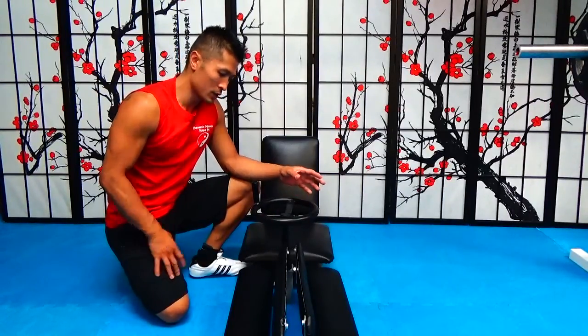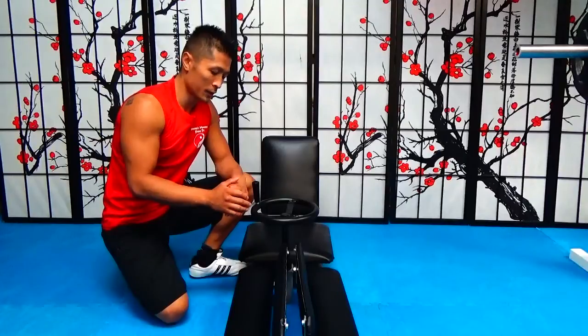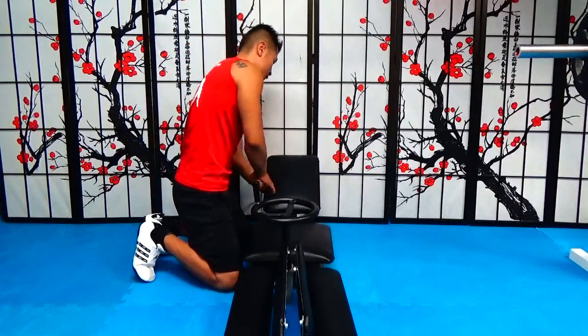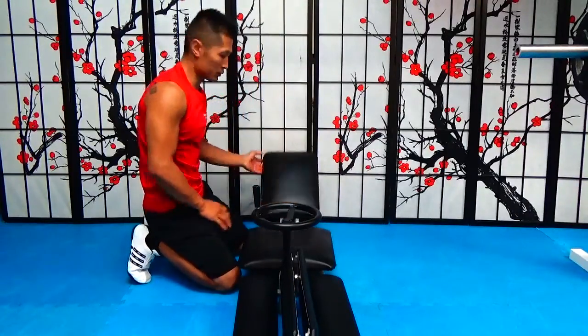This one is operated by a wheel mechanism where you spin the wheel. This part right here can go up and come down, so you can come down like this, or you can lay back and come up.